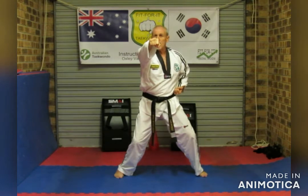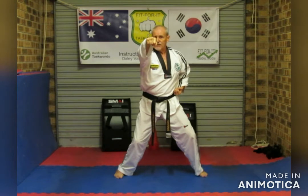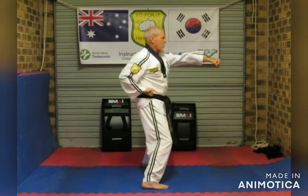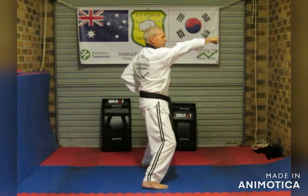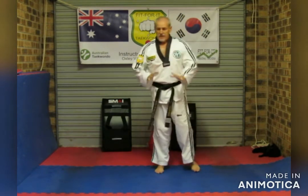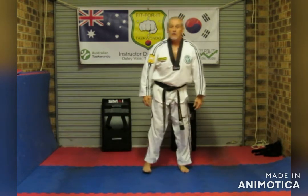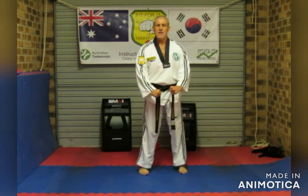Again, make sure that's a face punch between your nose and your top lip — make it different from the body punch. For example: body, body, face. Body, body, face. Just breathe.